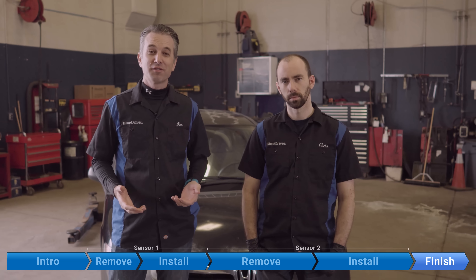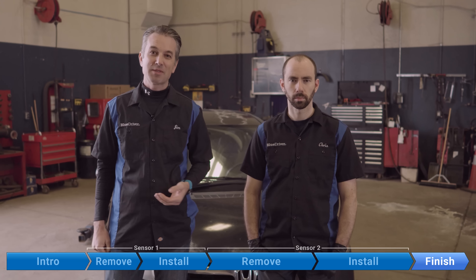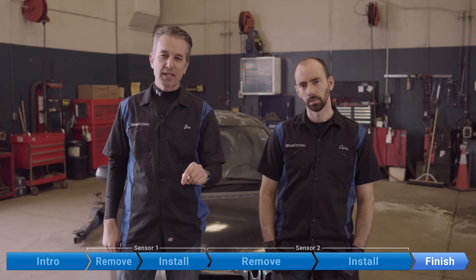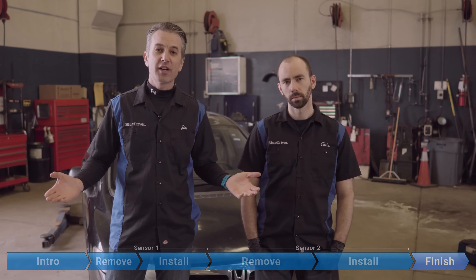I think we set a land speed record for changing oxygen sensors there. I've changed oxygen sensors ten times now — piece of cake. If this video saved you a ton of time and a ton of money like it did us, please like the video and subscribe to our channel on YouTube. Until next time, fear no fix.